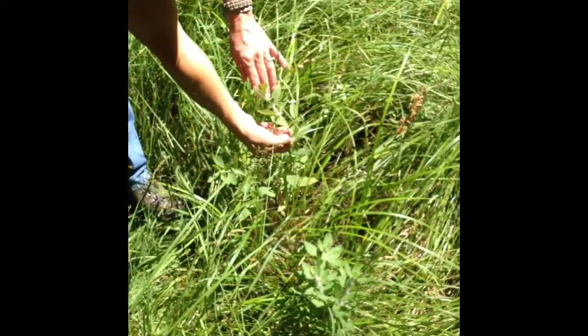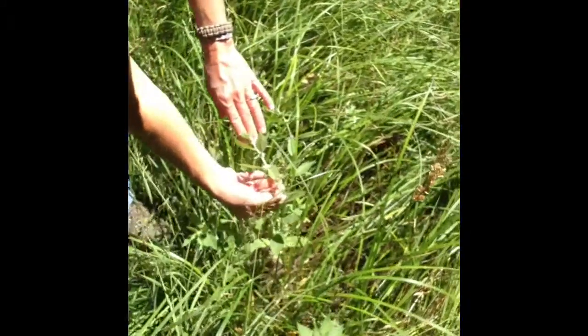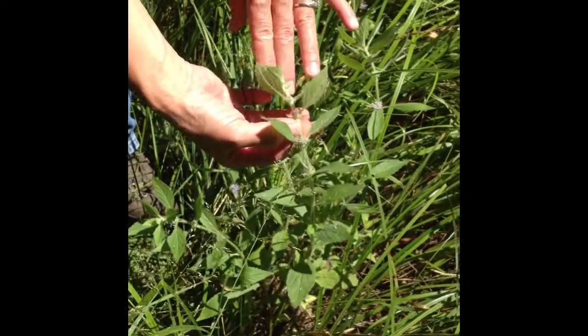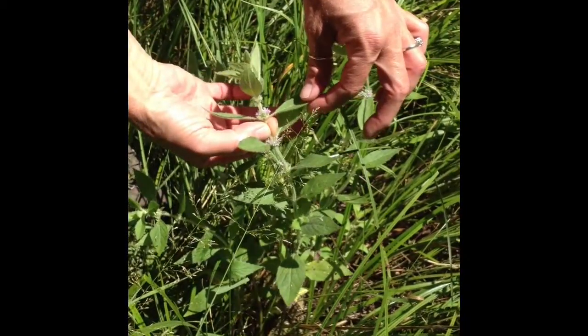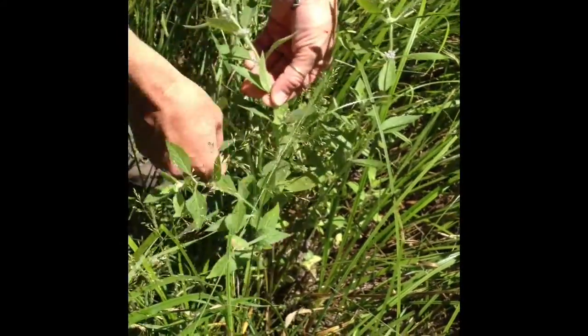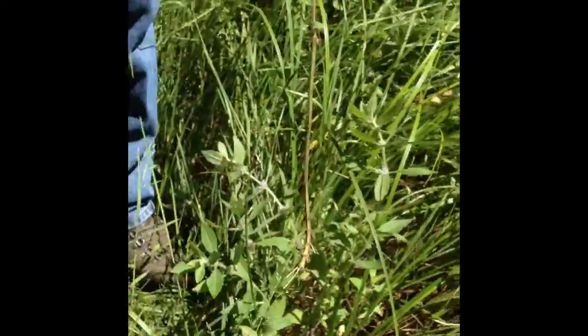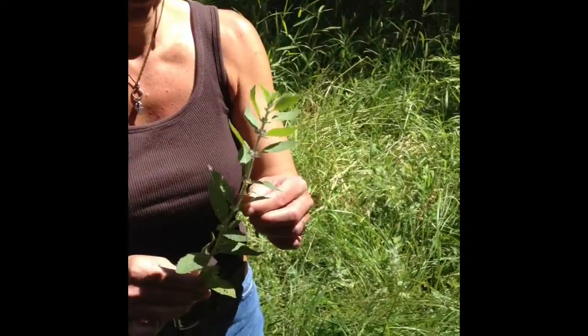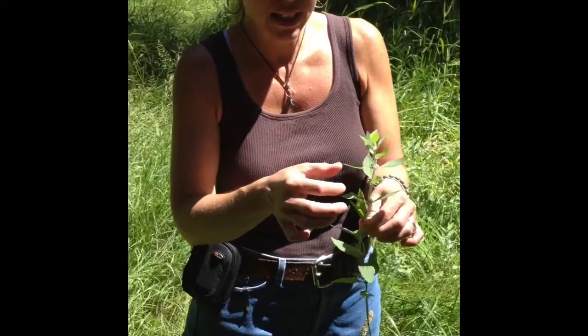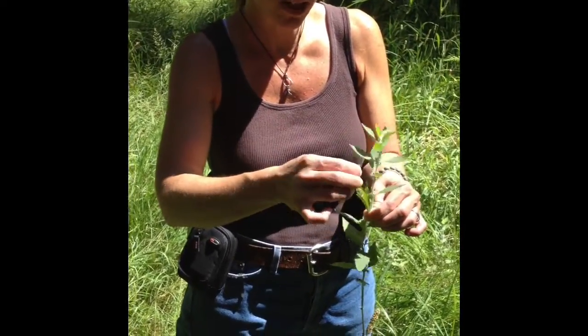You can typically tell that you've got tea by the flowers that appear — the flowers are by your leaves. It's a pretty plant, but beyond being pretty it smells fantastic. You can smell it just like that, and looking at it you know it's a tea. When you break a leaf off and smell it, this is really good peppermint tea.